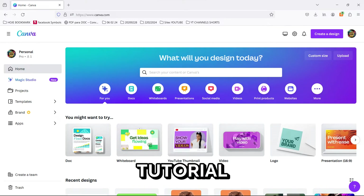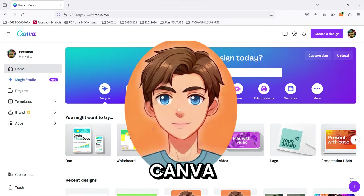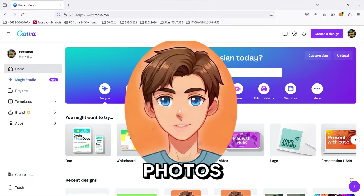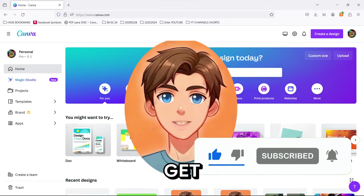Welcome back to Canva's Crusade, your go-to spot for all things Canva. Today we're diving into something super exciting: transforming your photos into anime masterpieces with Canva's Animeify app. Hit that like button, smash subscribe, and let's get animated!